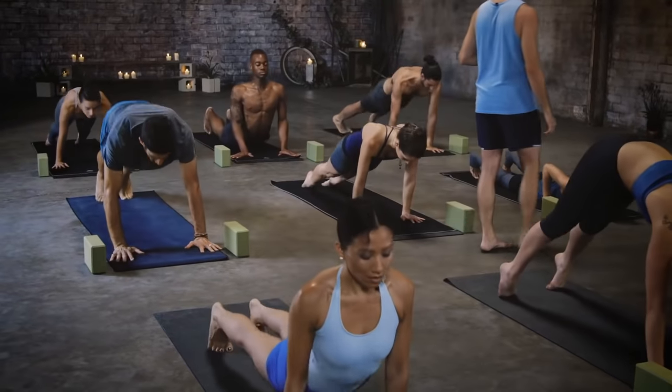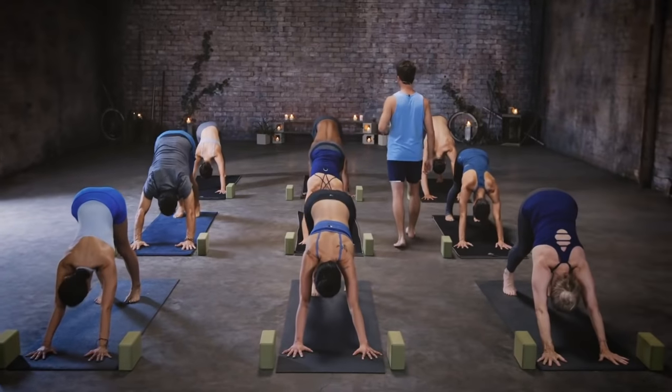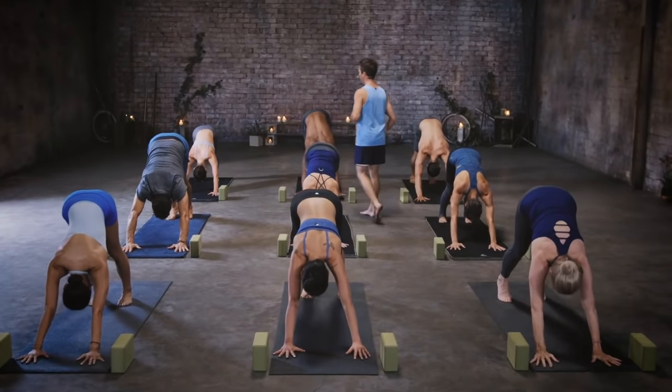Hands behind the back, interlace on the inhale, lean back, then drop the torso down into humble warrior on the other side. This pose celebrates humility — as we move deeper into our yoga practice, we become stronger physically, mentally, and emotionally. As those powers increase, we always want to complement them with humility. Back up to warrior one on the inhale, arms to the sky, then vinyasa — lower all the way down, huge inhale chest up, then down dog exhale.